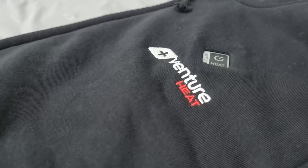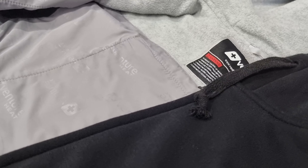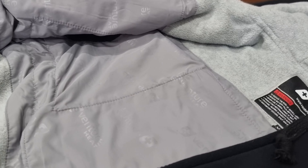As for the hoodie itself, it's a really decent quality. This is something that I would consider wearing even if it didn't have the heating element. What really stuck out to me is that the style of this didn't look any different from something I would choose to wear normally. That's pretty cool.